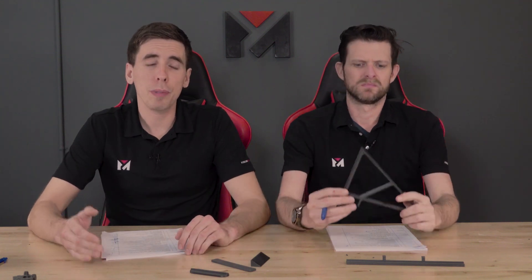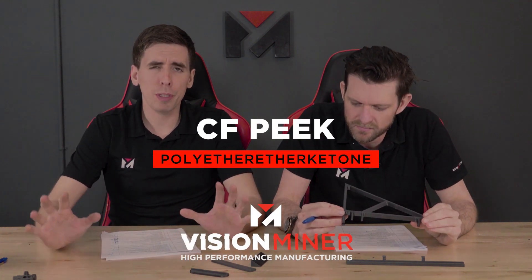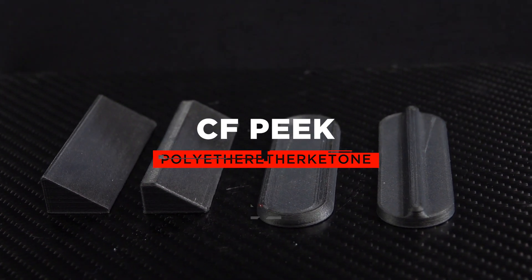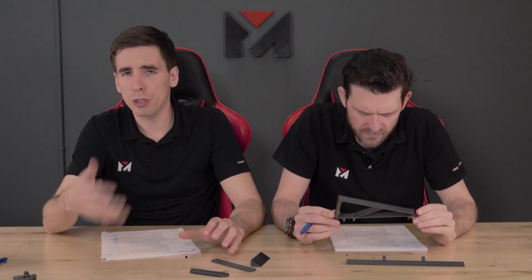Today we're going to talk about carbon fiber PEEK — that's carbon fiber infused PEEK. We mostly use 3D X-Tech brand. It's got aerospace-grade carbon fiber in there, which is smaller in size and more rigid than the industrial carbon fiber you see in a lot of the nylons and other materials out there.